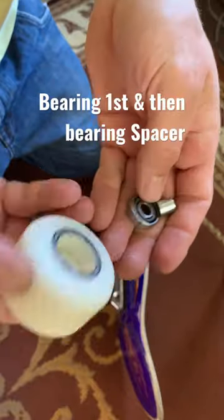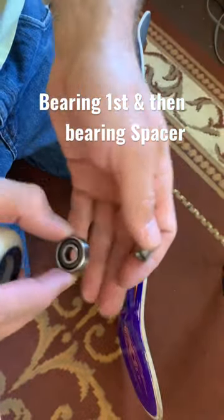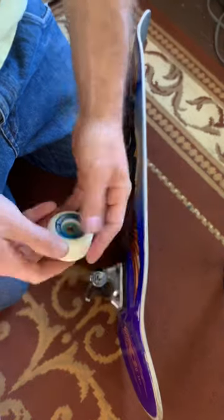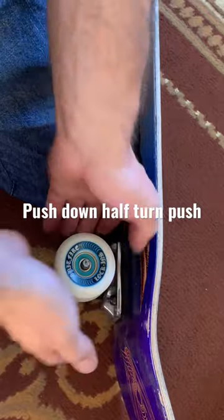Now take the other bearing and the bearing spacer and put the bearing down, color side down first. And then put the bearing spacer on top of the bearing. And then put the wheel on top of that and then push down and do a half turn. Push down again.